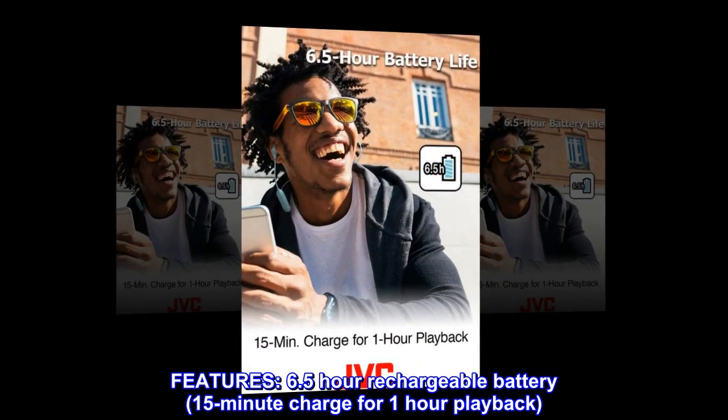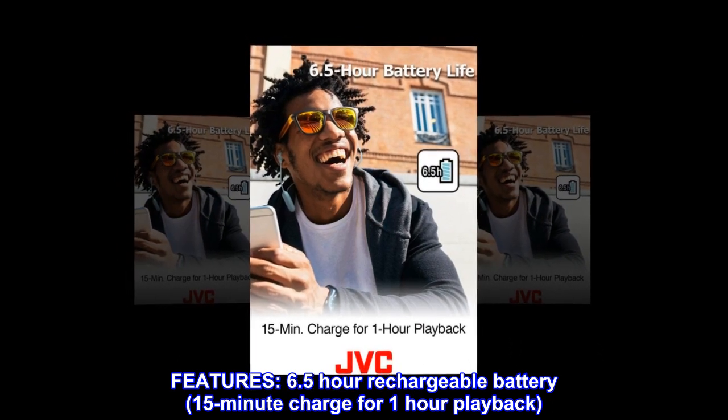Features. 6.5-hour rechargeable battery. 15-minute charge for one-hour playback.